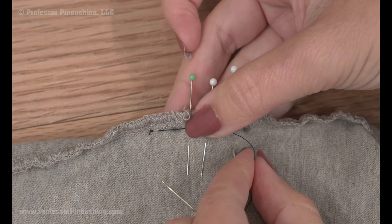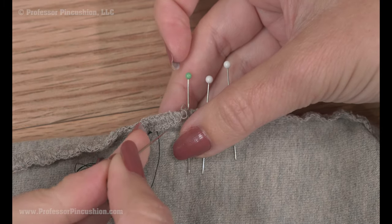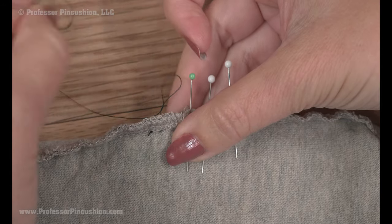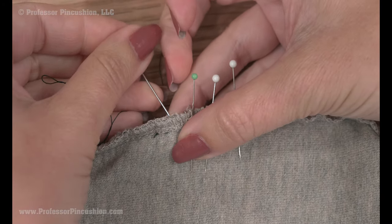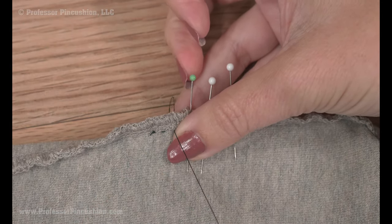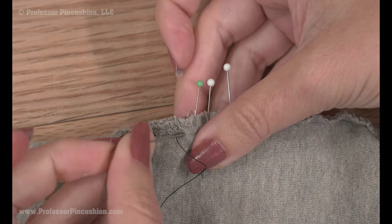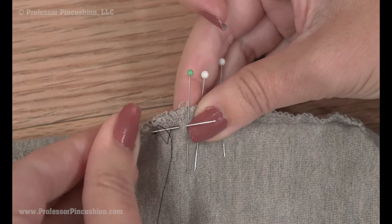If you do a large stitch you're still going to end up with gaps, so it's better to do smaller ones. You're just going to be going up and down. Now, instead of doing each stitch separately, you can go down through both layers and then slide your needle over to come back up again — this is just a little bit of an easier way to do the same stitch.